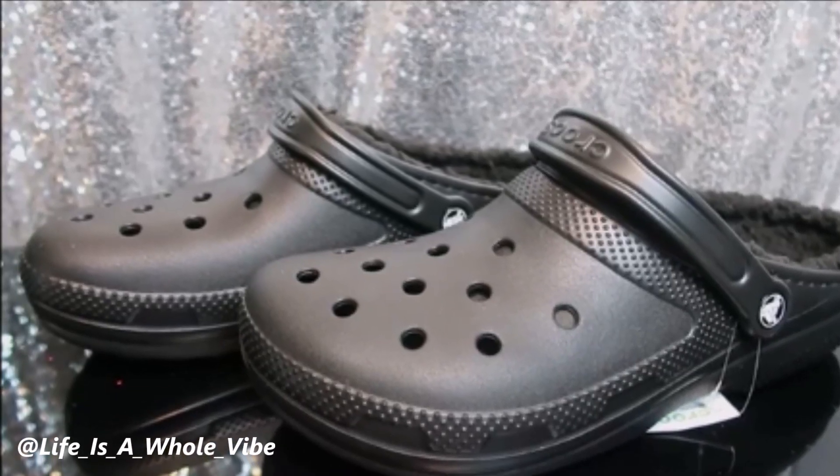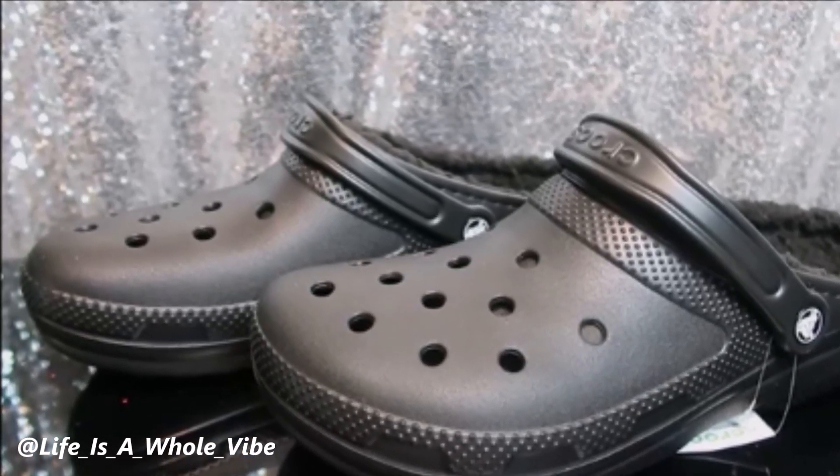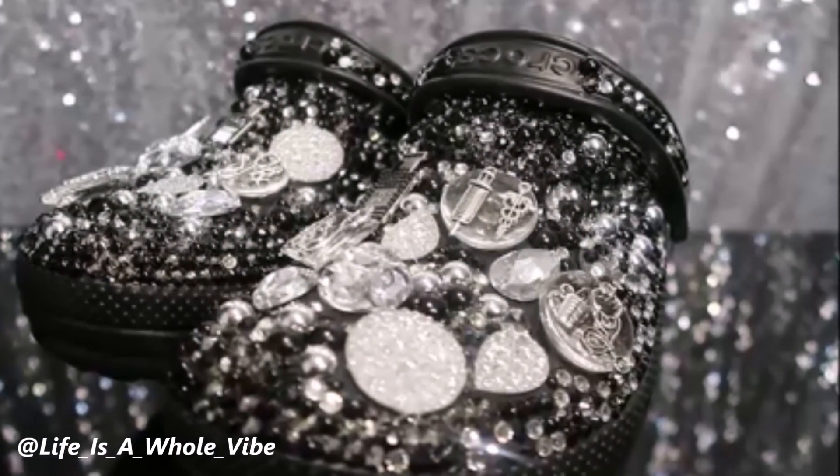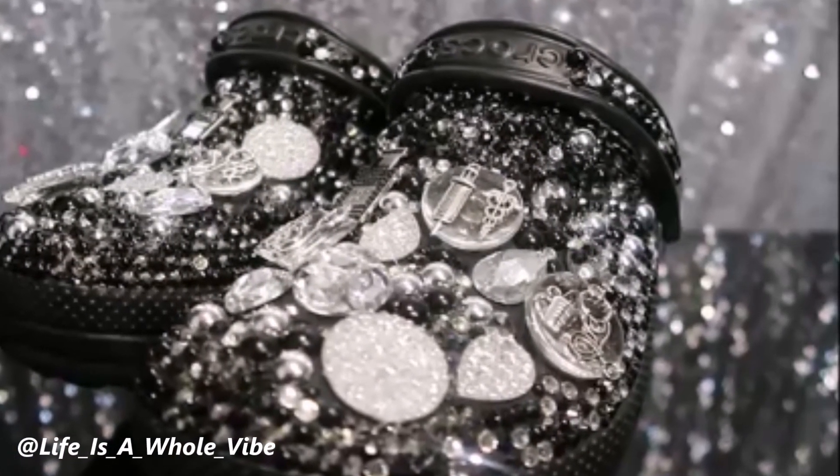If you'd like to see how I'm going to transform these plain black crocs into these lovely rhinestone and pearl embellished crocs, keep watching this video.